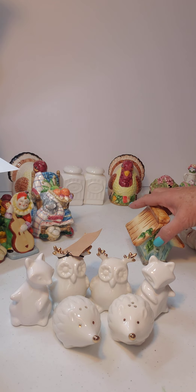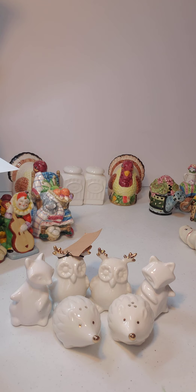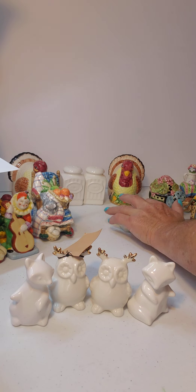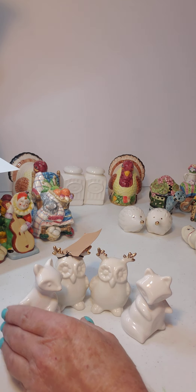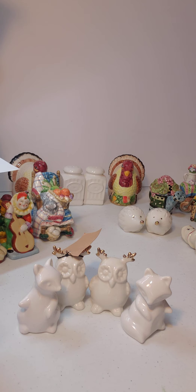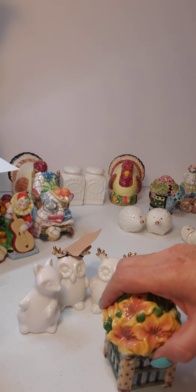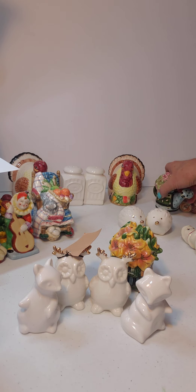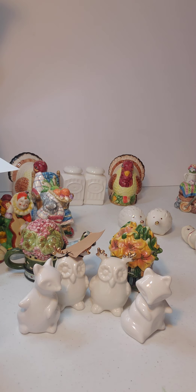If you didn't want to do all white, you could obviously do anything you want — it's your stuff, make it the way you want to. Or you could take the whites and maybe put something a little shocking in the center to add color. But because they're all salt and pepper shakers, making a collection in a shadow box would be cute, or just as a collection on your shelves.